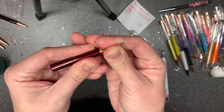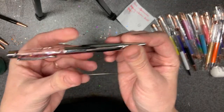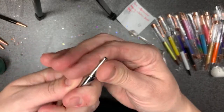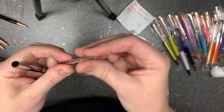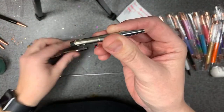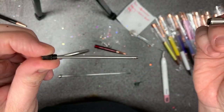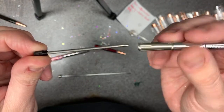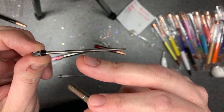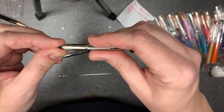Quick recap for people just tuning in: the pen comes apart, you glue this part together once you're done. This end unscrews and you can get replacement pen refills — I think if you search 'two and a half inch pen refill' or 'ballpoint refill' that should pop up. I'll pull up the link when I'm back inside.